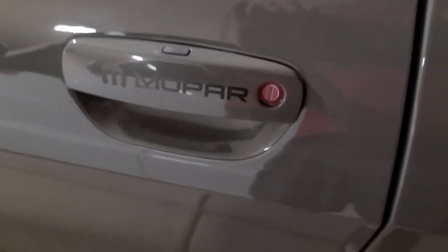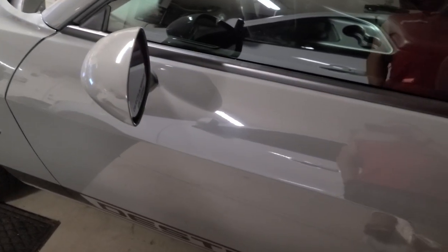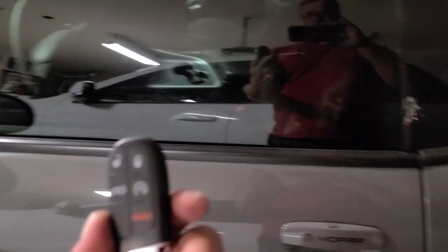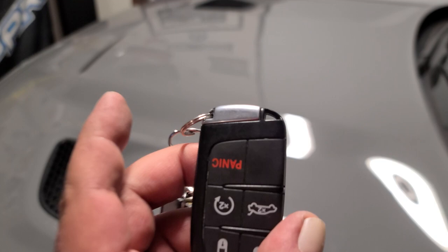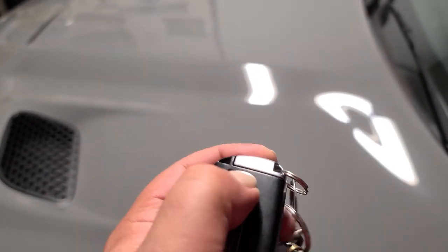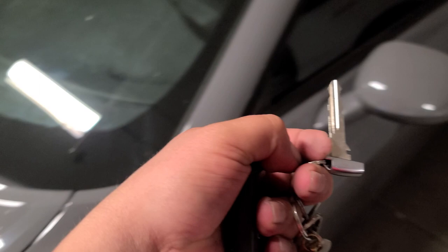You'll actually see there's a keyhole, but this key won't fit in that hole. If you look at your key at the top, there's that little silver piece. See this little switch right here? I put this to the side and pull it out — now I have the physical key to get into the door.